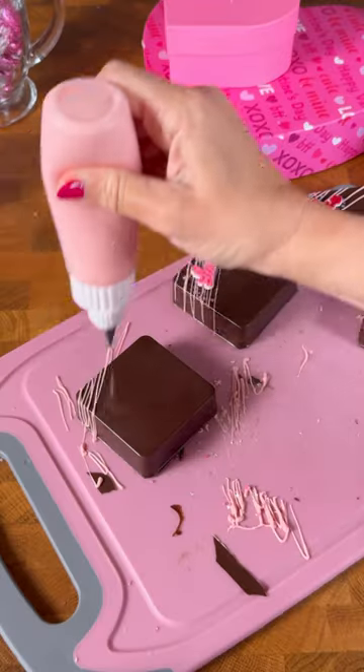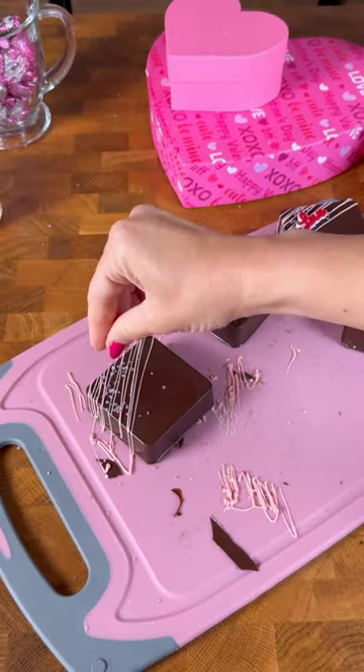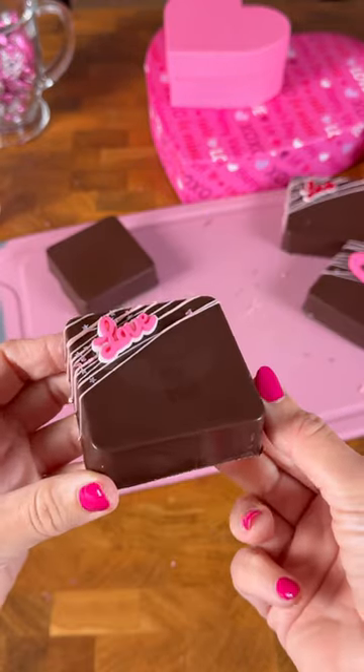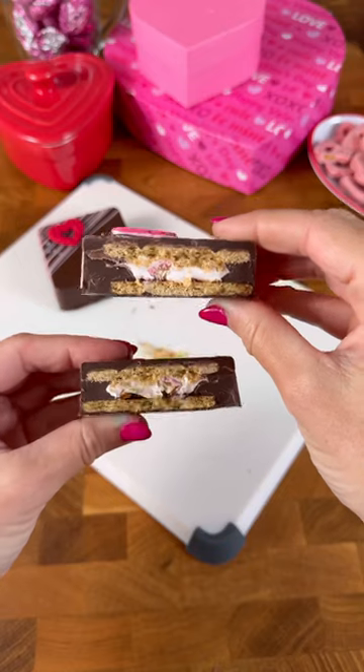I added more chocolate and put it in the fridge for about 45 minutes. Then I drizzled pink chocolate, added bakery glittery sugar, and these little Valentine's Day sugar pieces. They tasted so, so good — they had the perfect amount of strawberry.